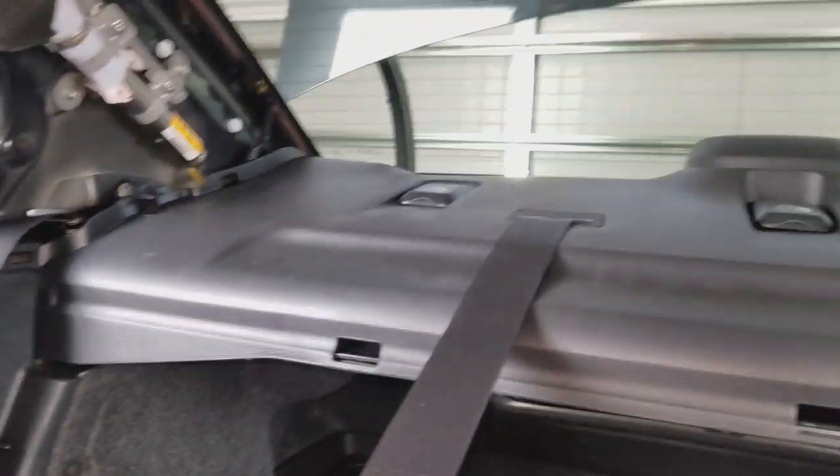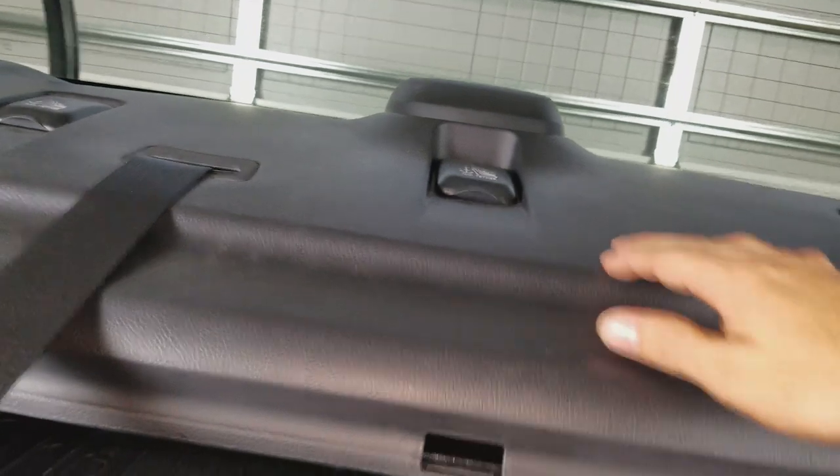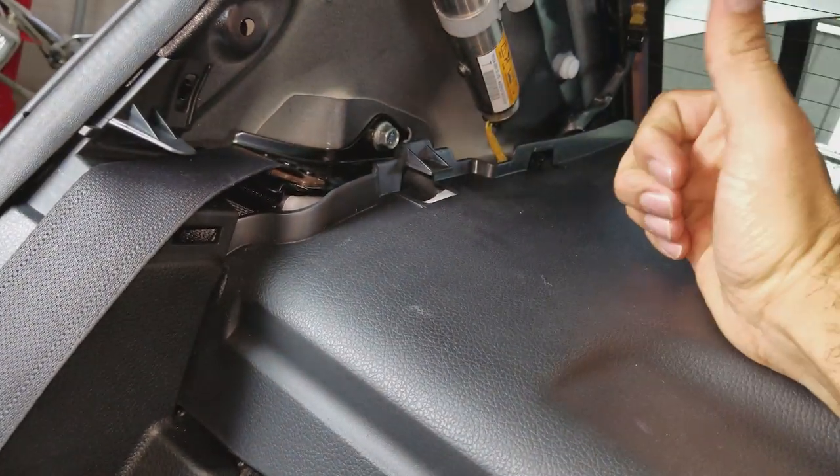Let me show you where the rest of the retaining clips are. Regarding the three we just pushed through from the trunk, there's one right about there, another one right back here, and one on the other side back here. For the rest, there is one right about here and the same on the other side, and then right underneath here there's one which is also mirrored on the other side.